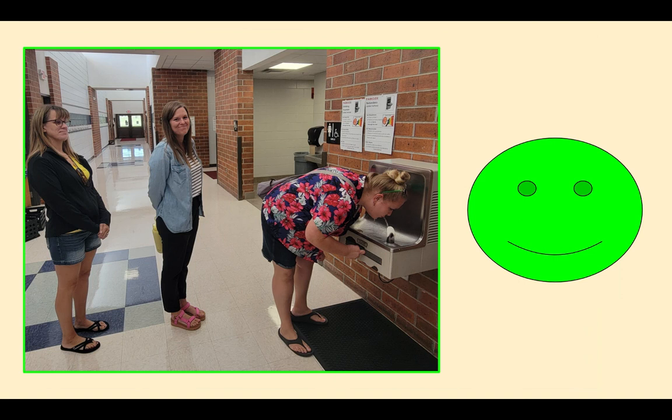While you're waiting, you should be behind the person that's getting a drink. The person getting a drink can be thinking in their head: one, two, three — that's enough for me.